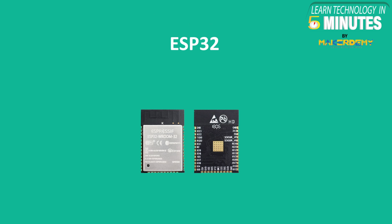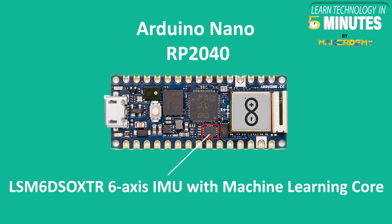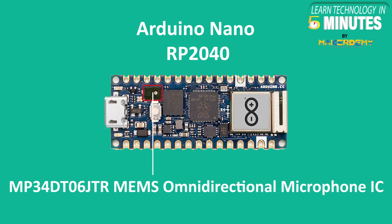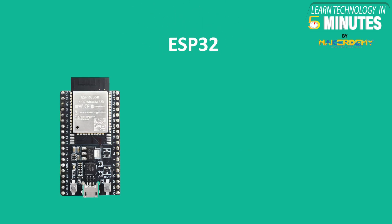ESP32 has inbuilt cryptography support and Arduino Nano RP2040 has a cryptographic IC embedded for the same. Arduino Nano RP2040 has embedded sensors such as a 6-axis inertial measurement unit with machine learning core for gyroscope and accelerometer, and a MEMS omnidirectional microphone IC. Arduino Nano RP2040 also has an RGB LED on board for visual feedback. ESP32 only has inbuilt sensors such as a Hall effect sensor and touch sensors supporting up to 10 touch pins.